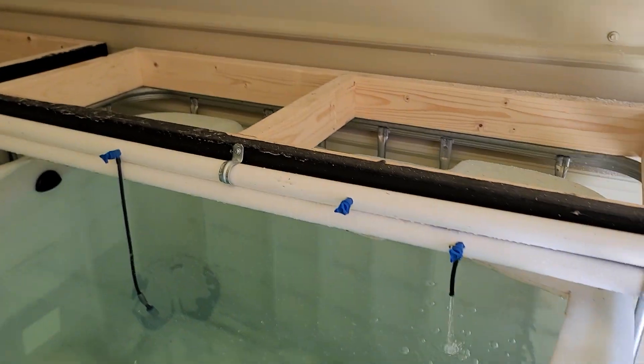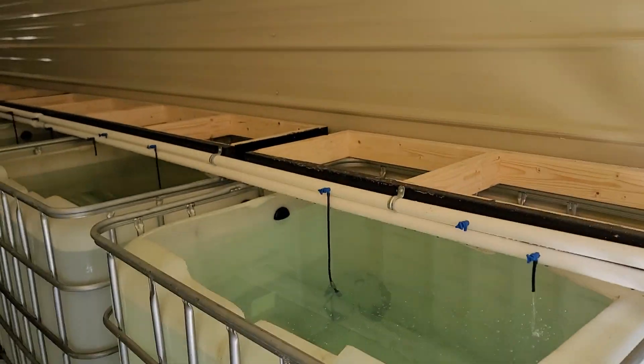Hey everybody, it's Ron from Ron Cichlids. I'm just going to give you a quick video update on the fish house. The vats are up and running and we're waiting for the tanks to be delivered from Glass Cages, and then we'll be rocking and rolling. I'm going to switch over — this whole side is 10-20 gallons.